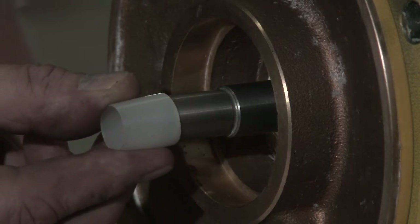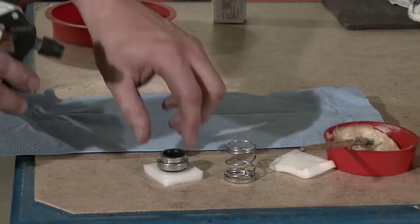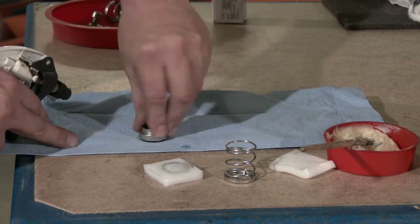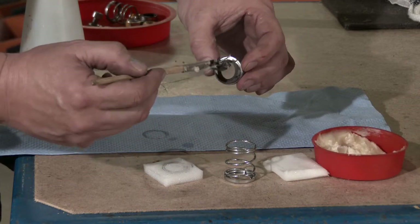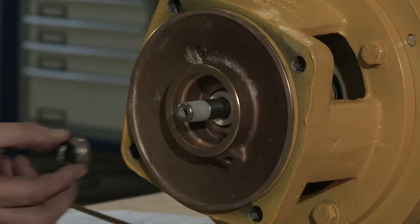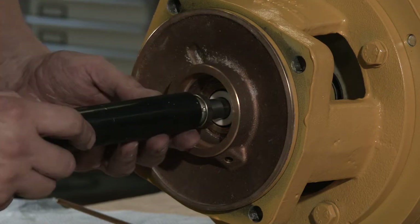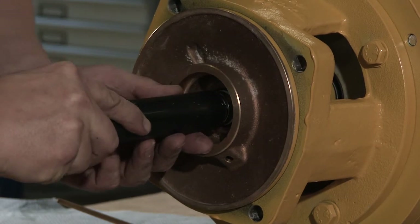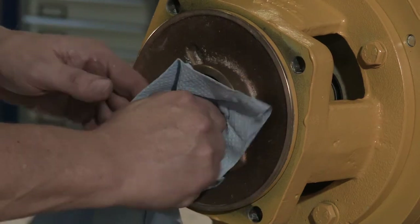Place the conical bush onto the shaft to prevent the rubber bellows from being damaged during assembly. Clean the sliding surface with alcohol and be careful not to touch it after cleaning. Lubricate the inner surface of the slide ring rubber bellows with soap or soapy water and push it over the shaft. Remove the conical bush.